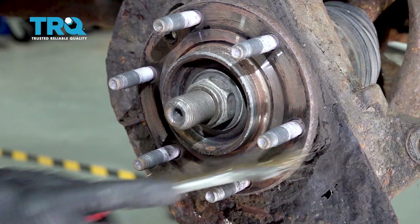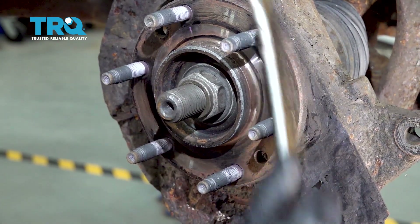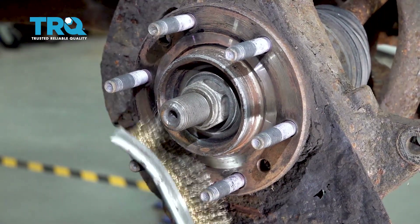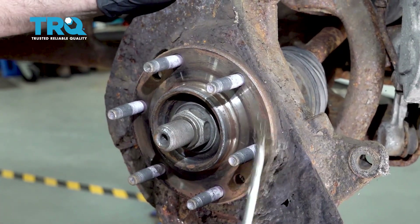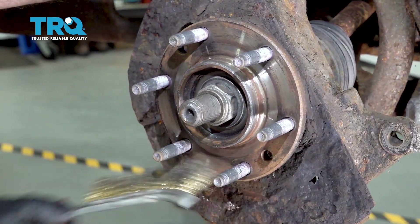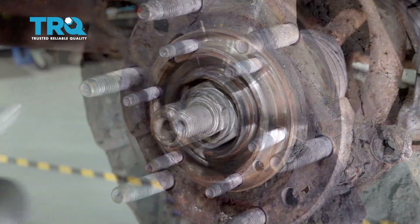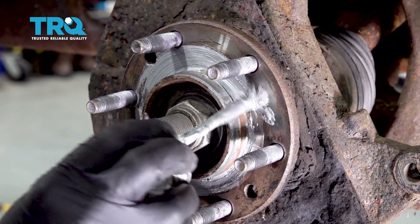Take a wire brush and just clean this up, get any rust off. Looks good. Take a thin coat of anti-seize and just put it on the hub surface.